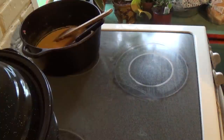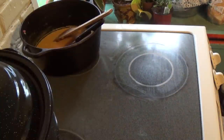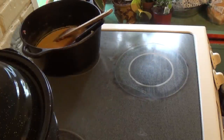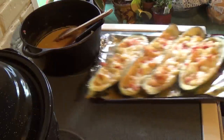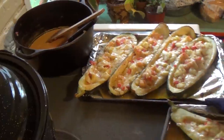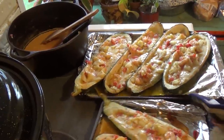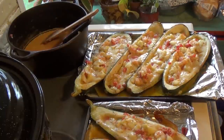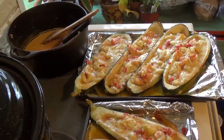It's ready to come out — it's hot, fogging up my glasses! All righty, that's some good looking zucchini boats. Yum. Can't wait to taste one. Won't that look good? It does look pretty good.